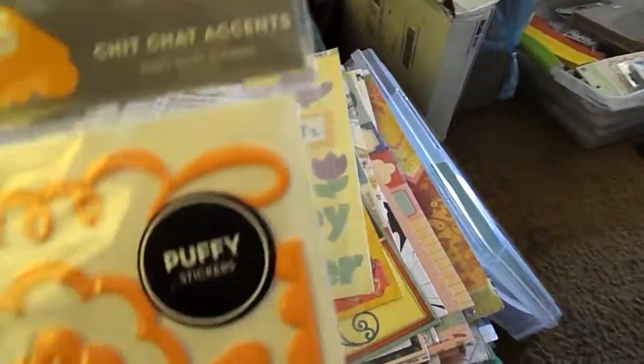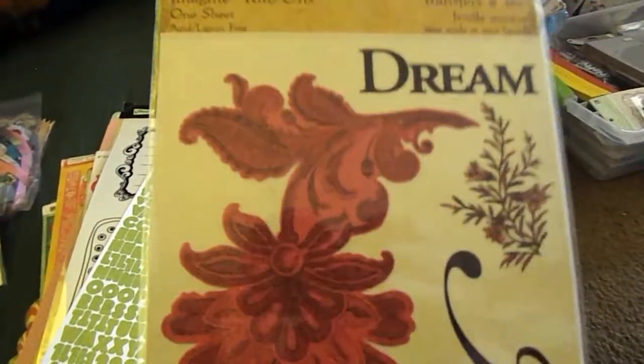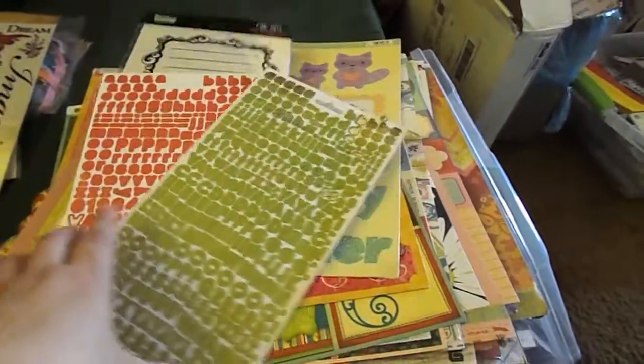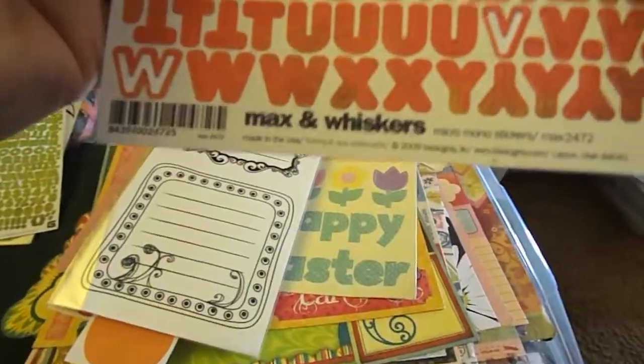I got this package of Puffy Stickers by Thickers American Crafts — it's called Chit Chat Accents, and it's in an orange color. This is a TPC Studio Imagine Rub-On, very pretty. And these are two sheets of Basic Gray Alpha Stickers in green and red — this is from the Olivia Collection and this one is from the Max and Whiskers collection.